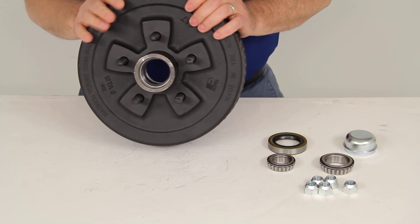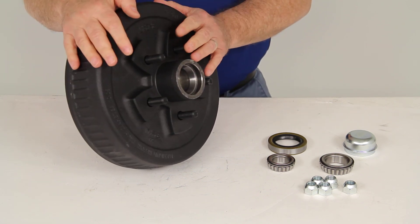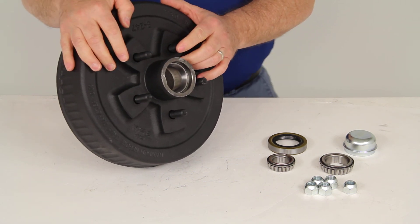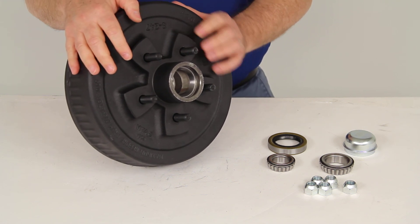The weight capacity on this one hub and drum assembly is 1,750 pounds. So when you use two of them on an axle, it will have a capacity for the 3,500-pound axle.